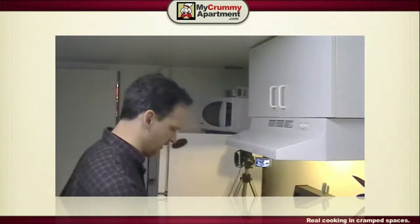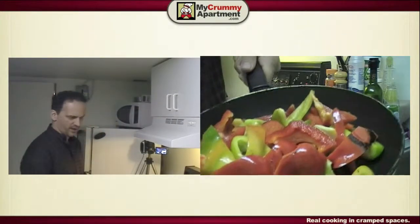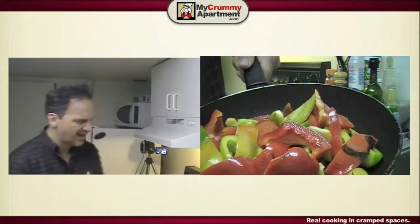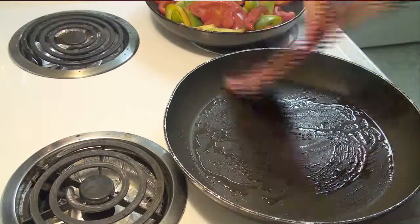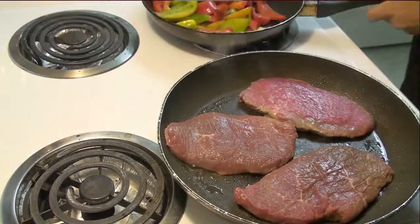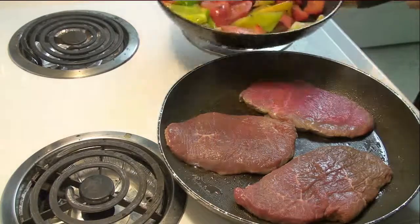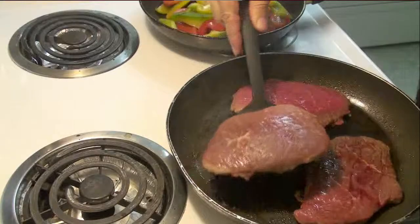I'll turn them down to medium high. I season the peppers with just a little bit of salt, maybe some garlic. Once the pan is hot enough, I get the steaks on. The peppers are looking pretty nice and I do the first turn on the steaks.